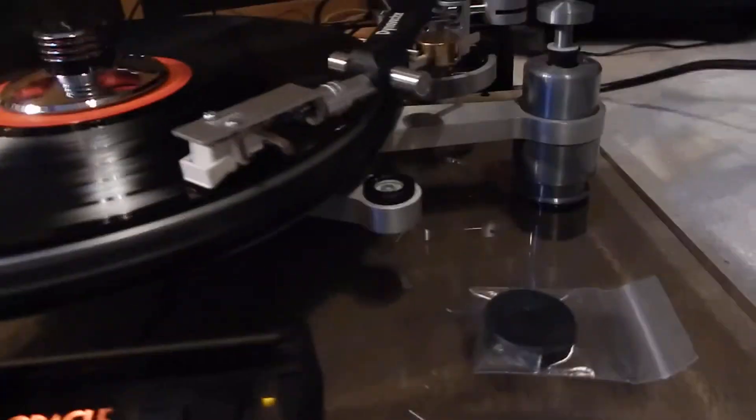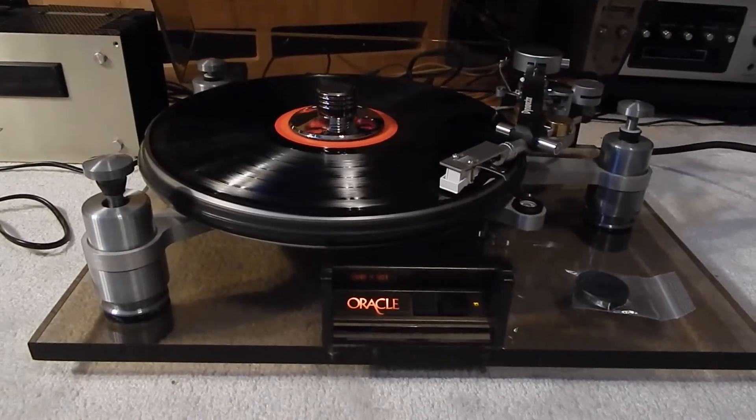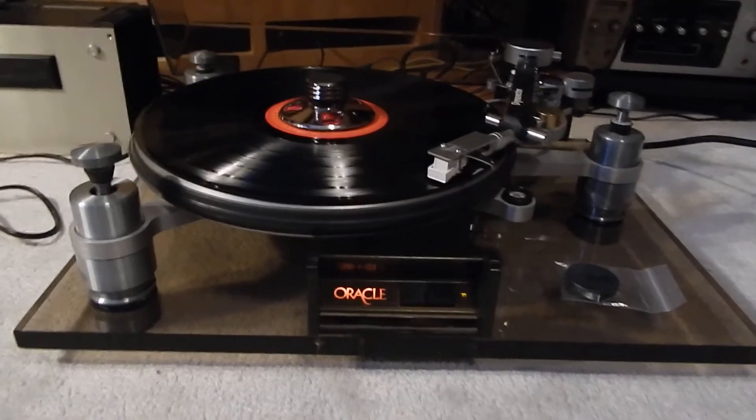Very clean acrylic base on it — very nice condition. The tonearm is really nice; it has a little weight in the corner, all original. Very nice unit all together — I'm going to sit back and listen to it.